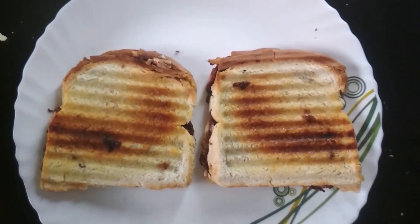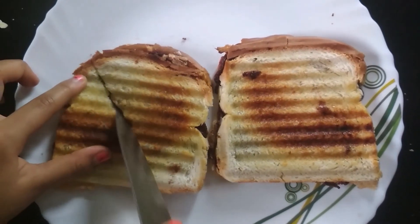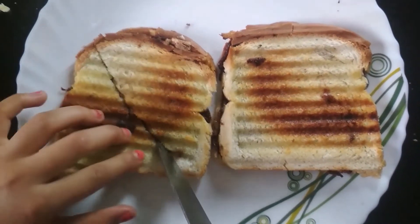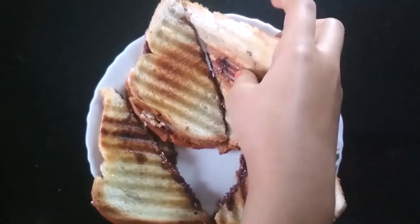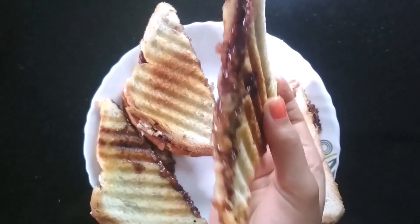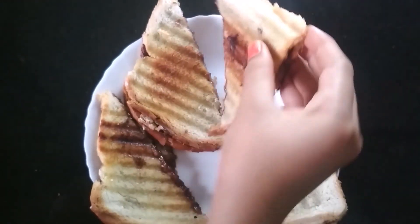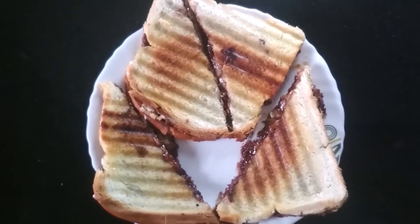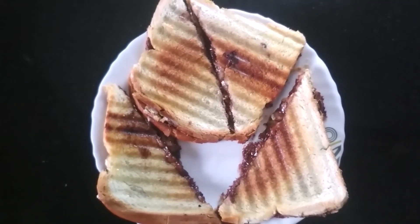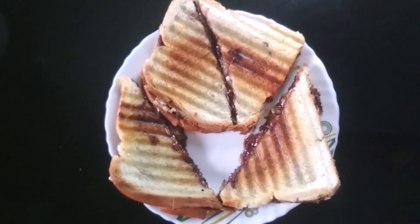I transfer them into this plate and now I am going to cut it into two pieces. I cut it into slices. As you can see, it looks so yummy. This is my delicious and tasty Cheese Nutella Sandwich recipe. Give this recipe a try and enjoy.